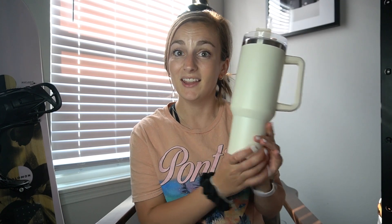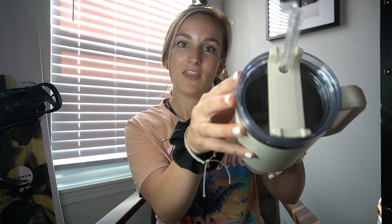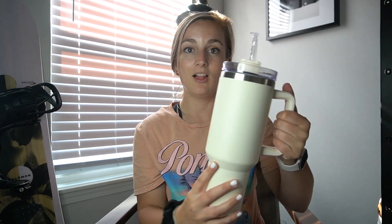Alright, the first purchase was the Stanley cup dupe. Every girl has to have one of these, I swear. I've just been waiting to find the perfect one and I think I found it. I only spent $13 on this. It did come with a glass straw and I just love the color. They had many other colors as well.